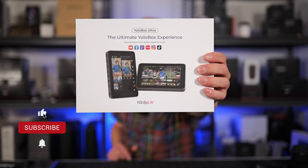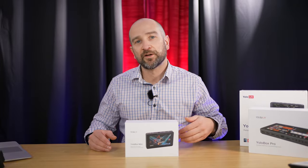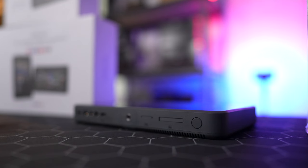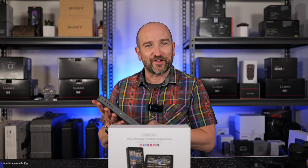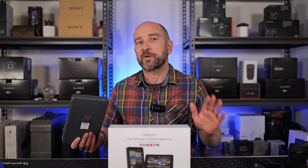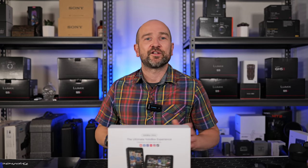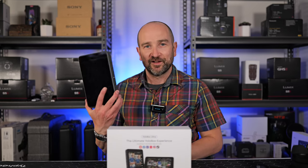Let's wrap this up. Starting from the original YoloBox all the way to today, this is by far the most polished out-of-box experience I've had. I only found one bug — the recording frame rate issue I mentioned. With the exception of that, everything worked as expected. I have no complaints. I used this for hours, and thanks to the active cooling and vents on the side, there were no problems with overheating. If you're not interested in learning Open Broadcaster Software or buying a laptop, this is your all-in-one solution and by far the best one I've tested. Just check for future firmware upgrades to see whether that bug has been fixed. Overall, I'm very impressed. Well done, Yolo Live. I'll link it down in the description box below. Thanks for watching.